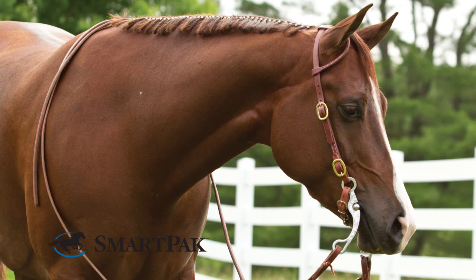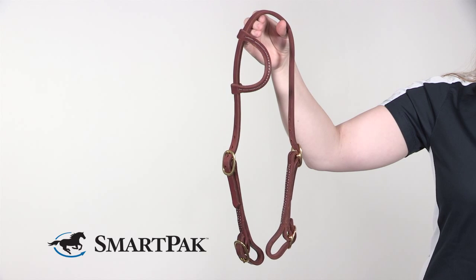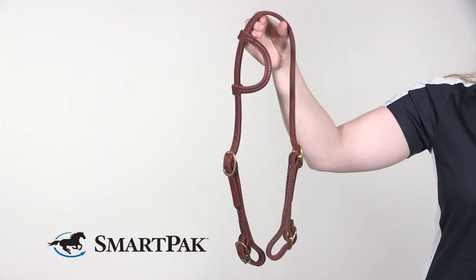I have two favorite things about this head stall. The first is it's made out of Herman Oak harness leather and it's buttery soft, already oiled, so when it shows up to your doorstep it's ready to go.